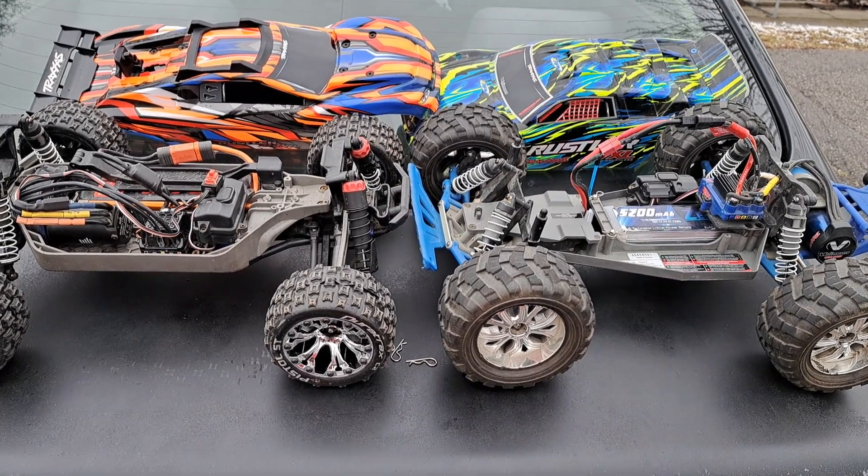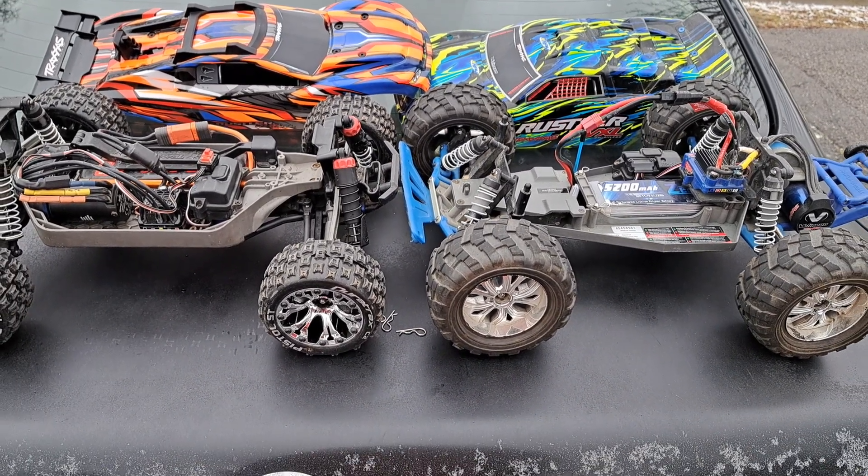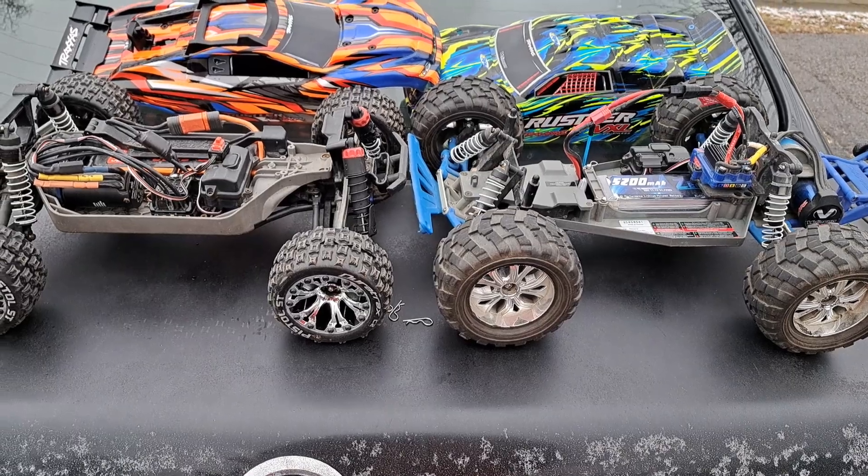What's up everybody? It's Nezzy and we're back. We're going to be doing a Rustler 2-wheel drive versus Rustler 4x4 comparison.